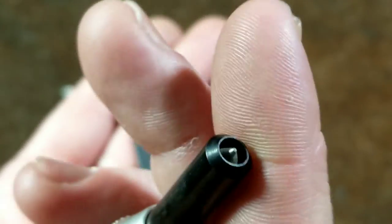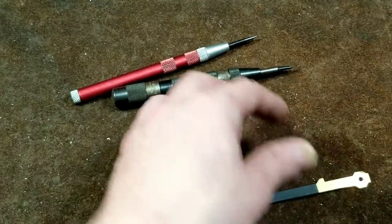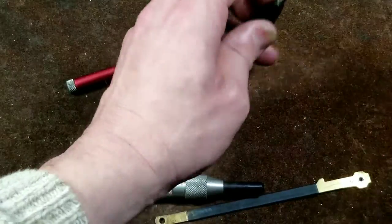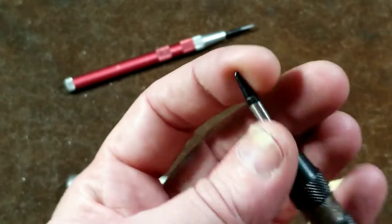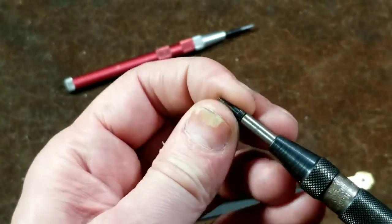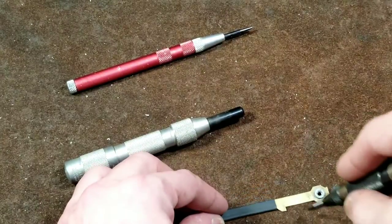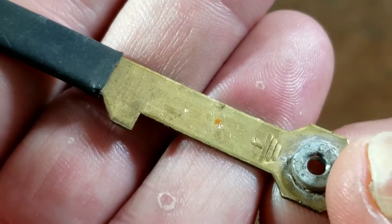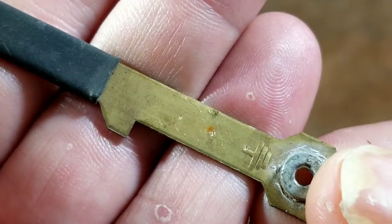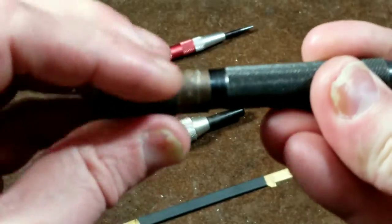I can see that I've already damaged the point on this — it's actually pretty darn dull. Let me go ahead and use the US General. I didn't realize I had already abused my Starrett so much. They tend to dull out because oftentimes you're trying to drill on some harder piece of metal, and that ends up dulling the tip. So we'll do the same demonstration with the US General here. There's a nice little dot.